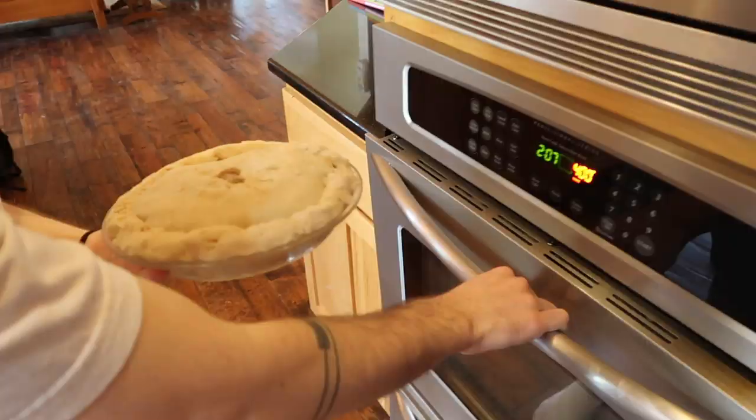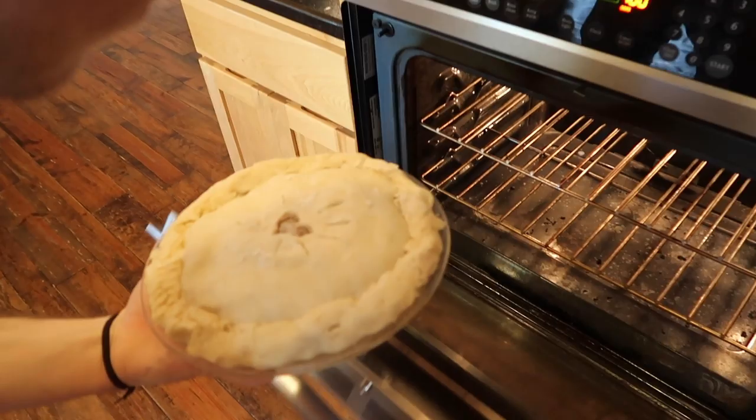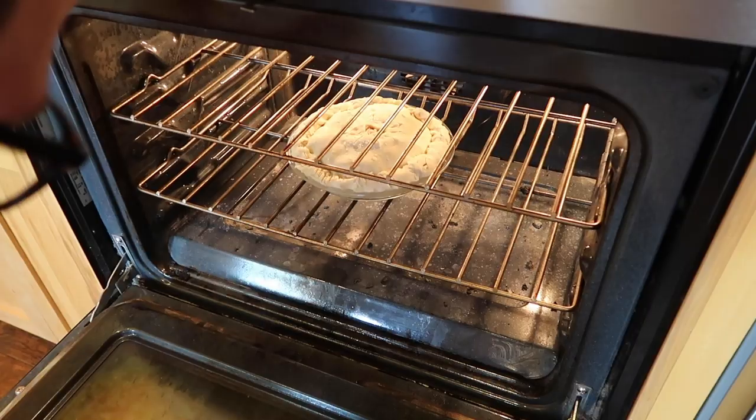Okay, bake at 400 for 15 minutes and then continue to bake at 350 for 45 minutes. We need to put it in the oven — do you want to do the honors? Is this pan good for baking? Yeah, it's a pie dish. Okay, it needs to cool and then we're going to do a taste test — woohoo!